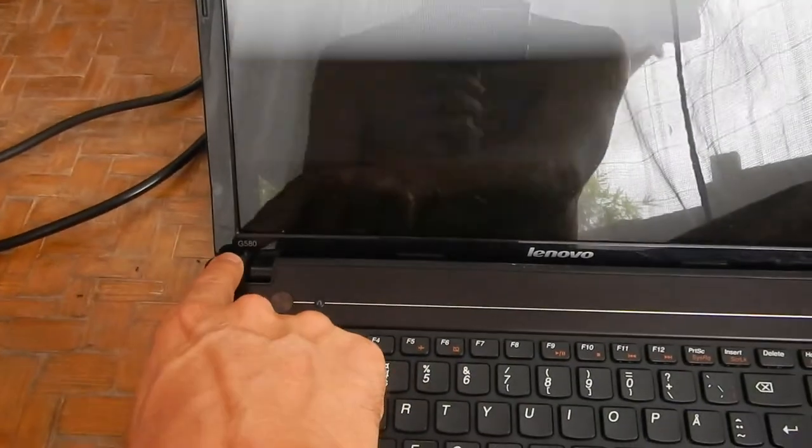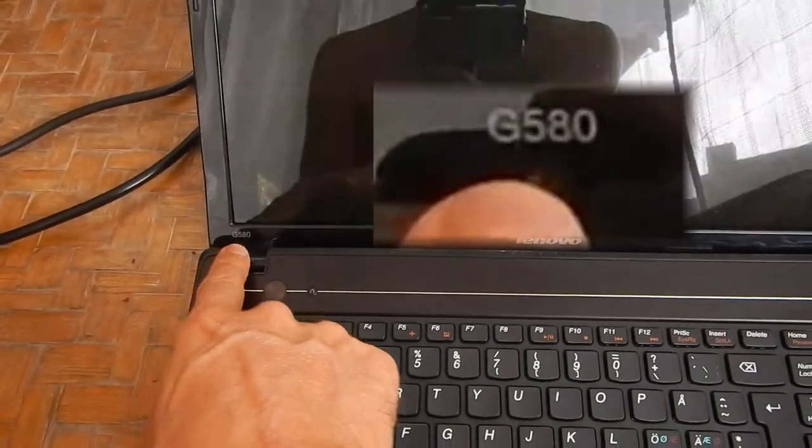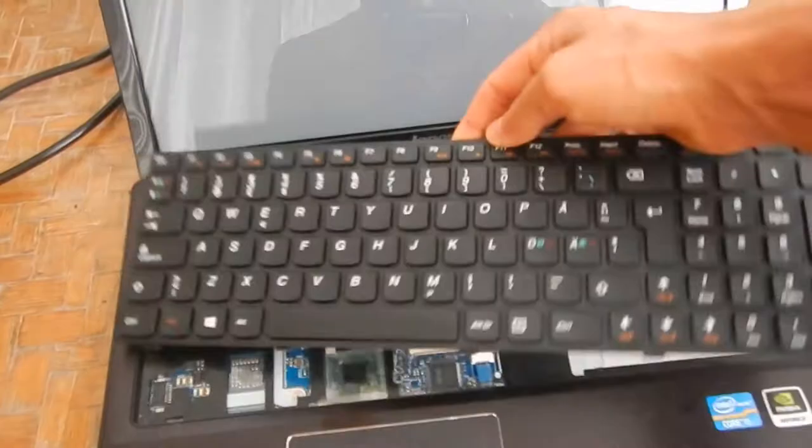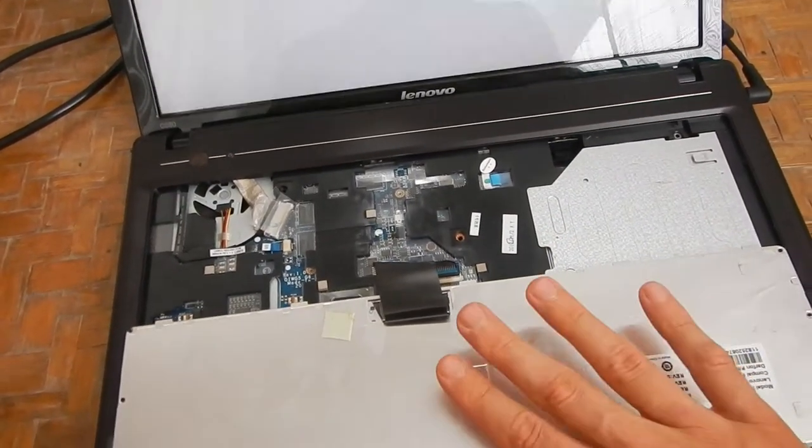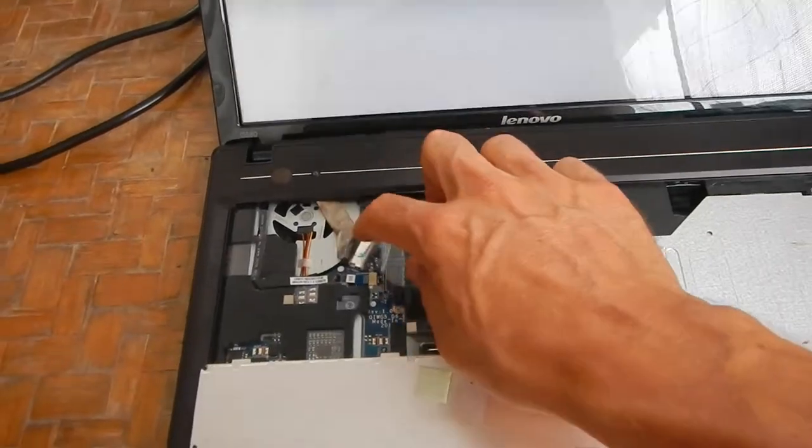If you have a heat gun, that's good. I only have a soldering iron, so I will try with that today. The model number is G580. I already opened access to the motherboard, which on this computer is behind the keyboard. And you can see this is the cable.